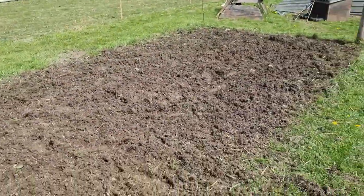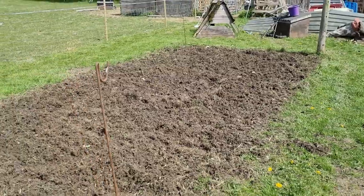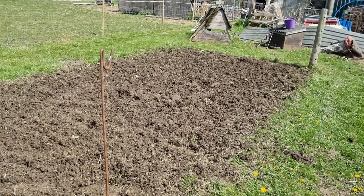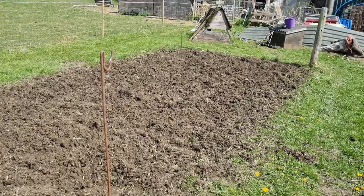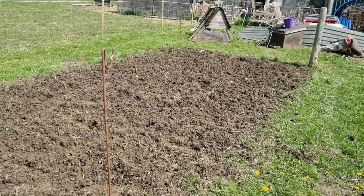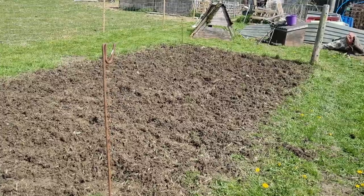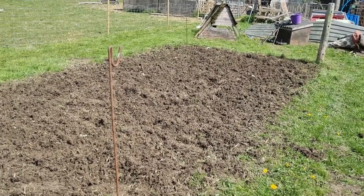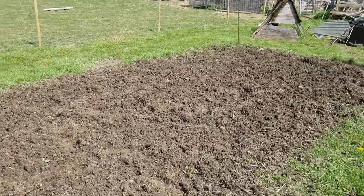That's the bit where the chickens were, so that's been rotavated. As you'd expect, it's never been dug over — it's been grass for decades if not centuries — so it needs a bit of treatment with some organic matter going in at some point. But time for lunch.